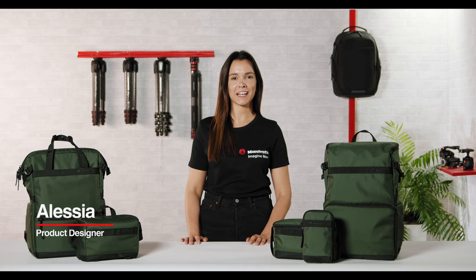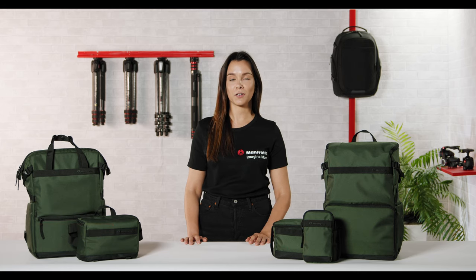Hi, I'm Alessa from Manfrotto, and today let's take a walk through the new Manfrotto Street Collection, a combination of carrying solutions for today's modern vloggers and content creators.